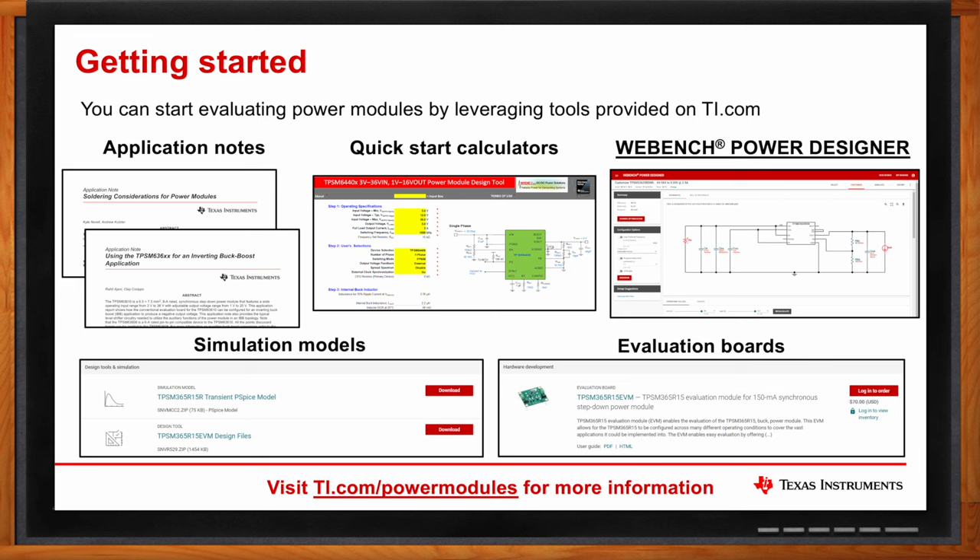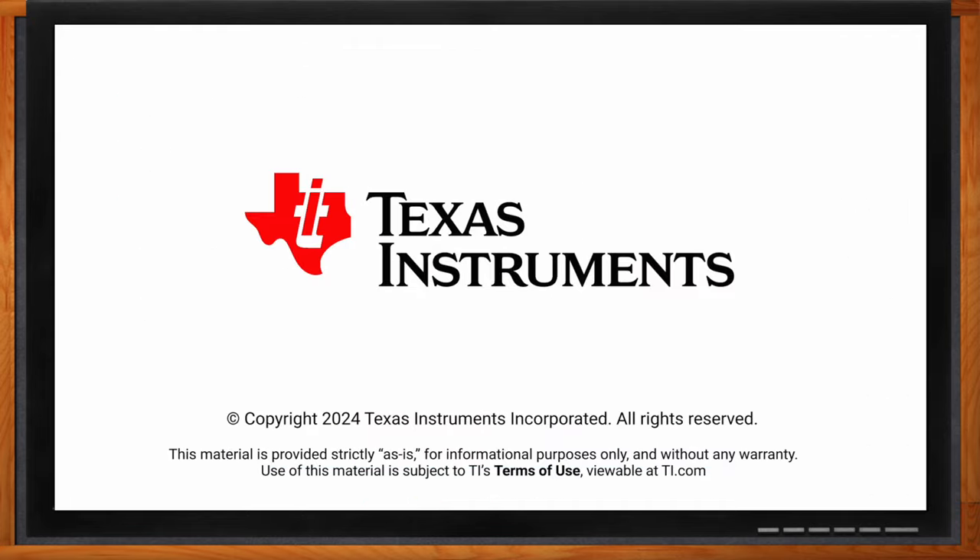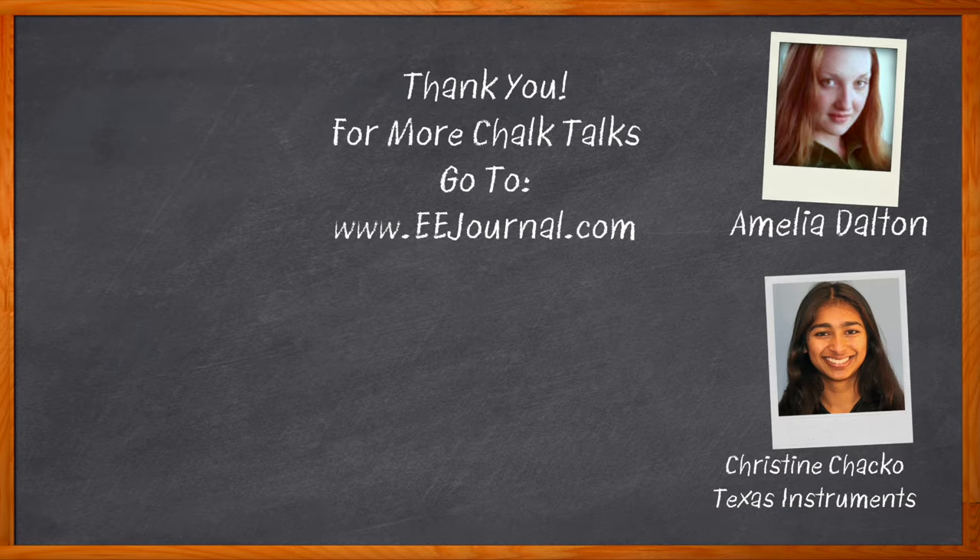Well Christine, I think that's all I have time for today — thank you so much for joining me. And before we go, don't forget to click that link — there you can find even more information about this topic from Texas Instruments. For Chalk Talk, I'm Amelia Dalton from eejournal.com. For more Chalk Talks, head on over to the Chalk Talks section of EE Journal — you can't miss it, it's right across the top — or head on over to our YouTube channel at youtube.com/eejournal.